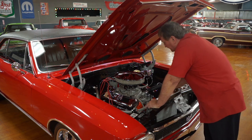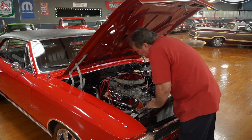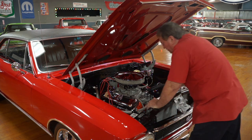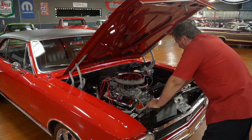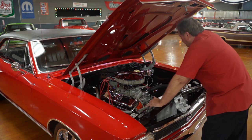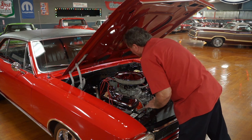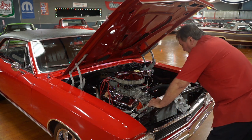It does have power steering. It does not have air conditioning. This is an iron head motor — it is not an aluminum head. It has a set of two-inch primary long tube headers on this guy. It'll give you a ton of mid-range power. This thing will ignite the tires any time you want it to. It has a set of high-silicon plug wires and an HEI distributor with a built-in coil.